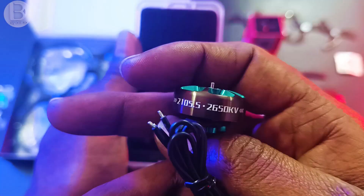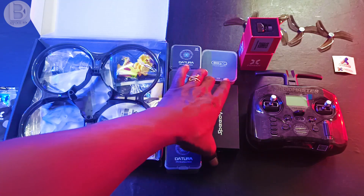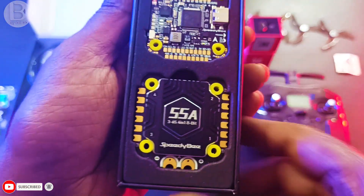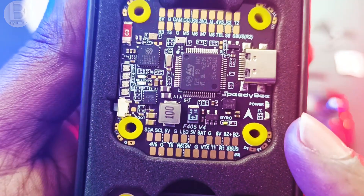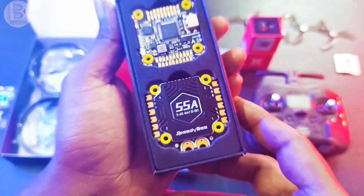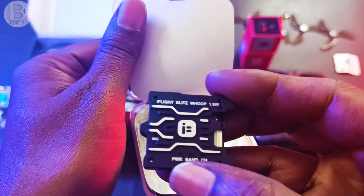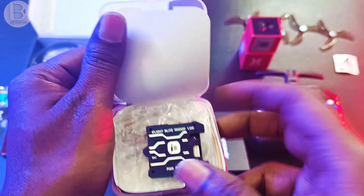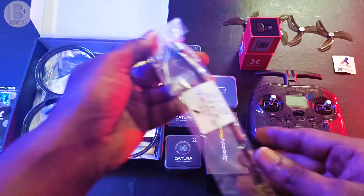The motors are 2650 KV and will work with 4S to 6S batteries. For the flight controller I'm using the Speedy Bee F405 V4 board, which comes with a 55-amp four-in-one ESC and PDB. For the VTX I'm using the iFlight 1.6 watt video transmitter with an ELRS receiver.